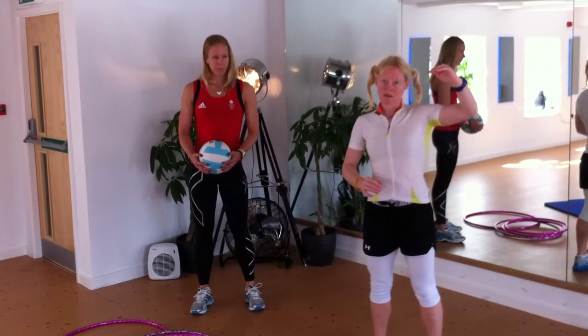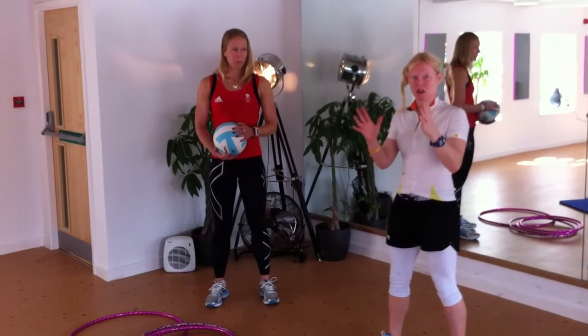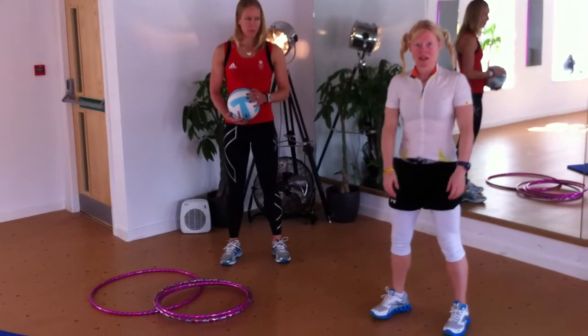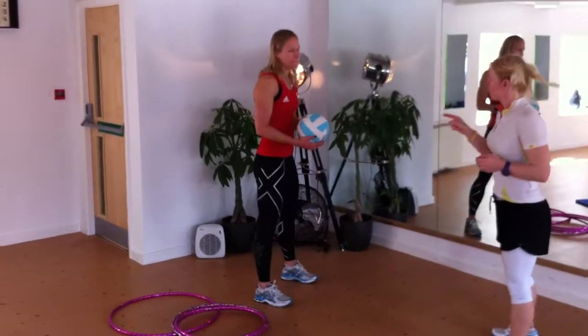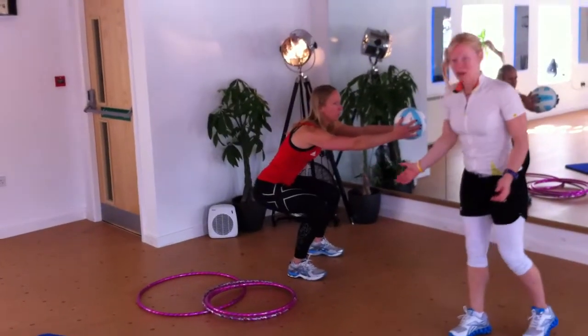You'll work until you reach your threshold of fatigue where you start to feel that burn. The first exercise Nicole is going to do is a basic but perfect squat, using the ball to slightly distract her attention. You're going to shift your butt back, initiate the move from the hips, and the knees stay in line over your forefoot or your ankles.